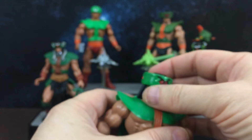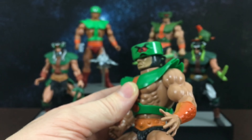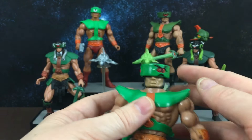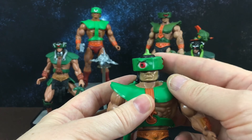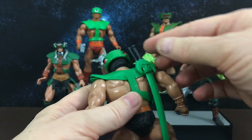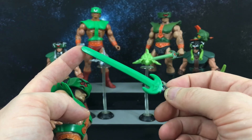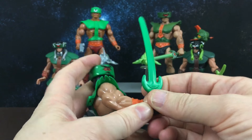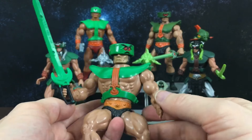And this is the Triclops figure. Mine has this really defined face — there are a couple of different variants with different levels of definition, but mine is actually pretty good. His eyes spin freely as you can see. Mine has a few paint rubs since he was pretty heavily played with as a kid. He comes with this sword, which also comes with Fisto. That is vintage Triclops — he was one of my favourites and I used to take him pretty much everywhere.